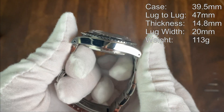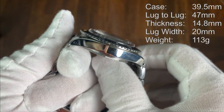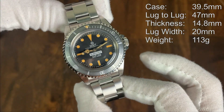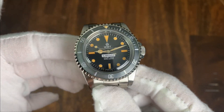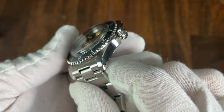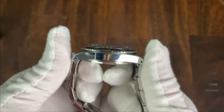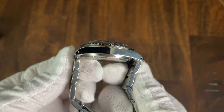Starting with the case, it's 39.5 millimeters in diameter, 47 millimeters lug to lug, and 14.8 millimeters thick — though a lot of that is the massively domed acrylic crystal. The lug opening is 20 millimeters. This case has a super pleasing set of dimensions and is close to what I consider the perfect size for a watch of this style. The top of the case is brushed with a nice chamfered edge where the case transitions into a high-polish side. The case is quite flat but the 47-millimeter lug-to-lug makes that a non-issue for most wrist sizes.